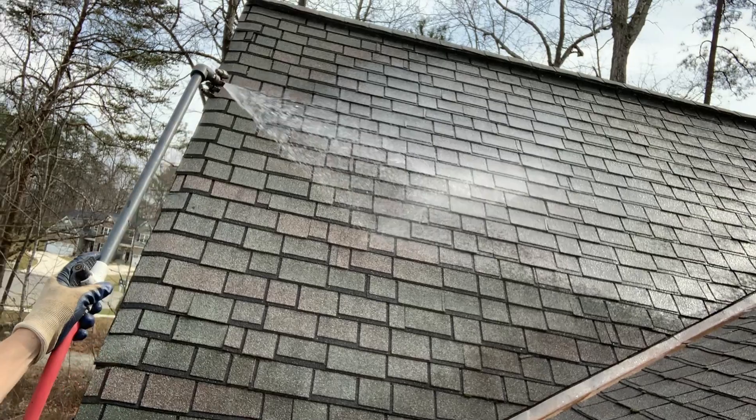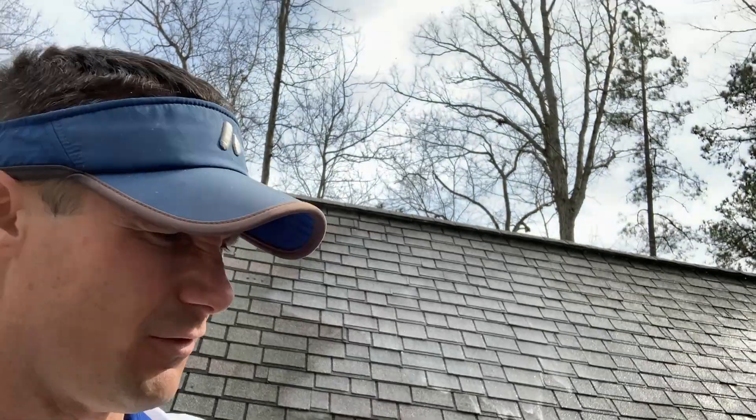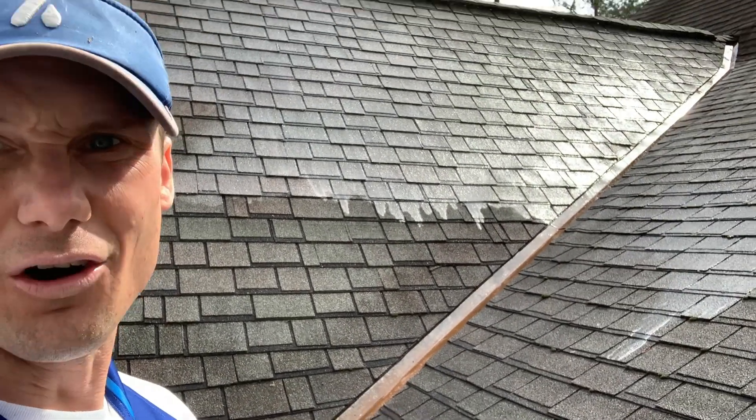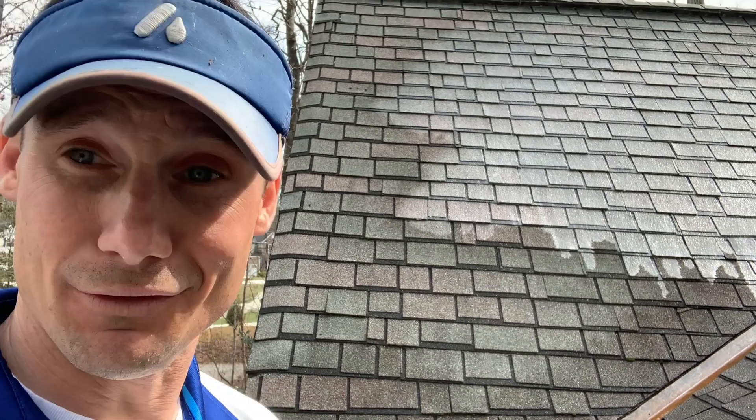The chemical is going to do the work of the cleaning. All those black streaks and stains are going to come off just from the cleaning process itself. There's no need to get up on the roof and there's absolutely no need to power wash it. As you can see, the chemical is already starting to do what it's designed to do.